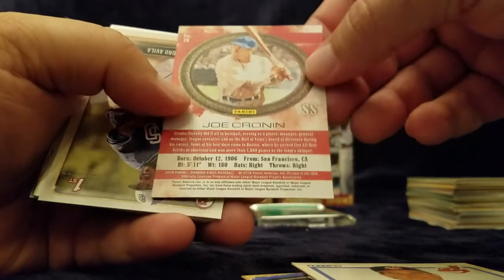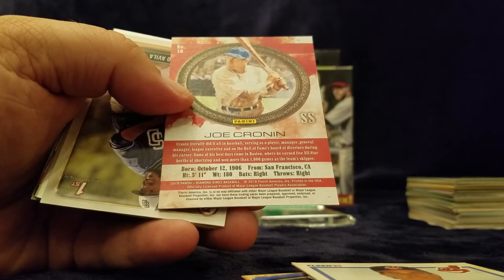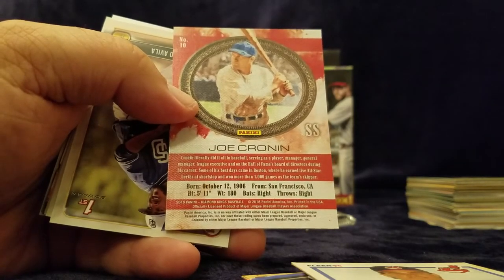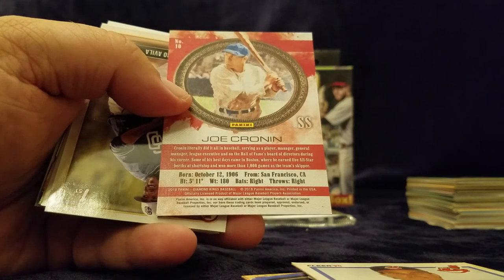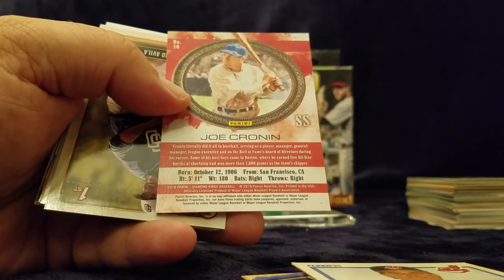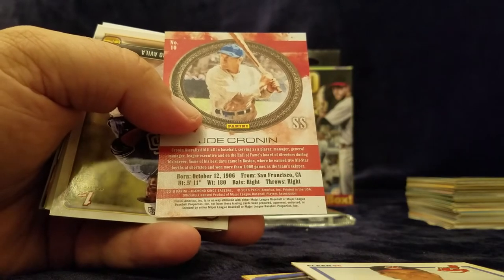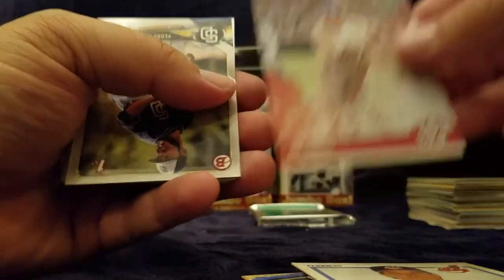Joe Cronin, Boston. It's a 2018 Panini Diamond Kings baseball — a throwback. He was born October 12th, 1906, five foot eleven, weighed 180 pounds. Cronin literally did it all in baseball, serving as a player, manager, general manager, league executive, and on the Hall of Fame's Board of Directors during his career. Some of his best days came in Boston where he earned five all-star berths at shortstop and won more than 1,000 games as the team's skipper. That's a nice card — I'm actually going to keep this for my personal collection.